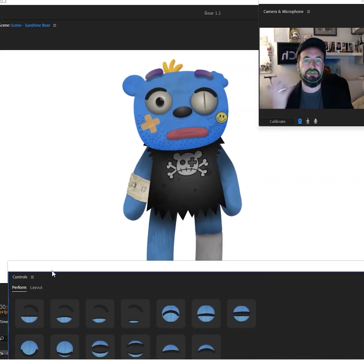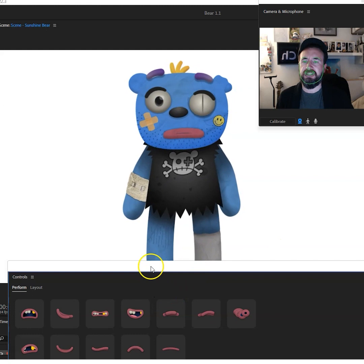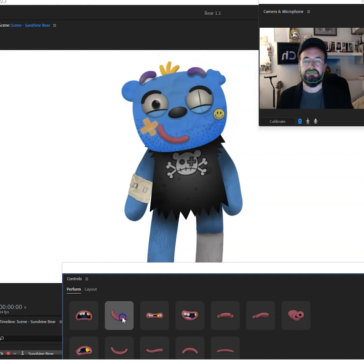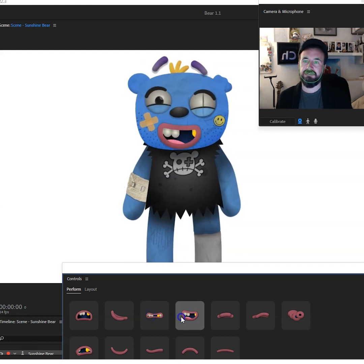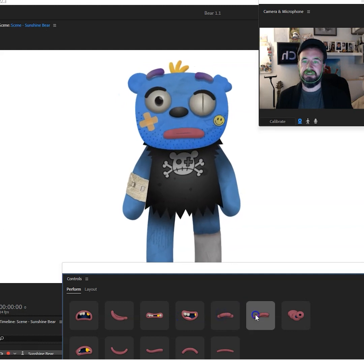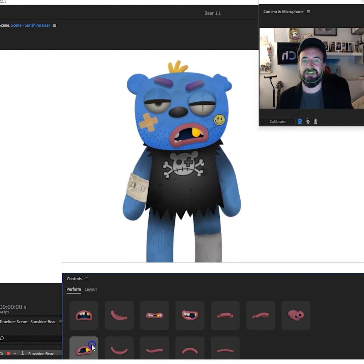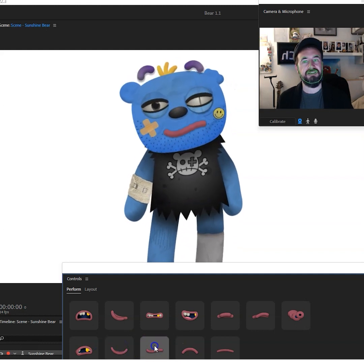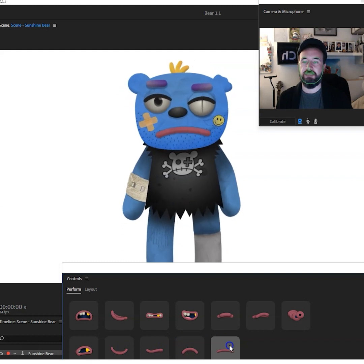I've also made a bunch of expression triggers and different facial triggers. Let's go through the expressions first. I've got this kind of shocked horrified look, smiley, cheeky, growly, goofy, happy, unimpressed, fed up, surprise, not happy, back to smiling, a bit smug, unhappy, and very much annoyed. Those are just a few of the expressions I've got rigged up.